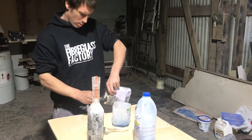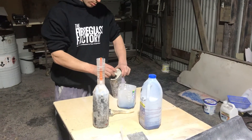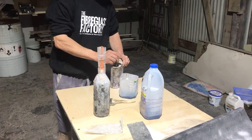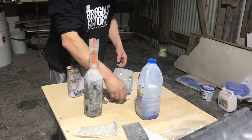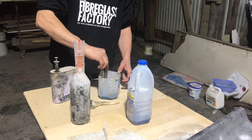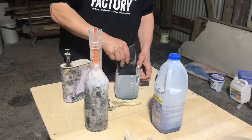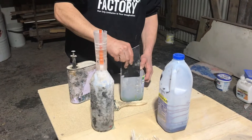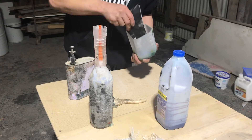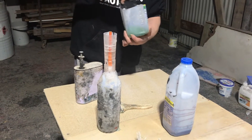Alright folks, I've got a little bit of resin in here and I'm just putting a little bit of DMA in as well — this is just to promote it because it's quite cold at the moment. I've got about 2.5–3% catalyst and a couple of ml of DMA just to speed the process up. Don't want to be waiting all night for this. I'll just give this a quick stir. A little ice cream container or milk container is perfect for this kind of job.